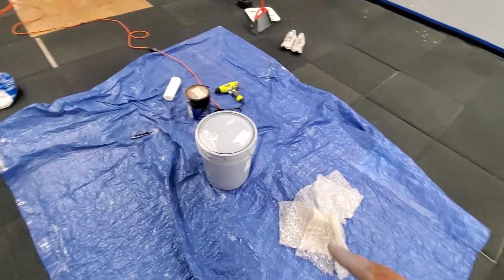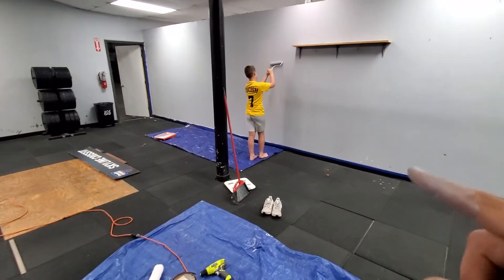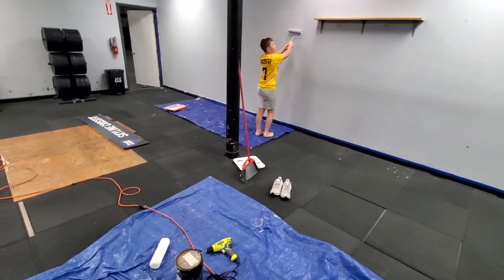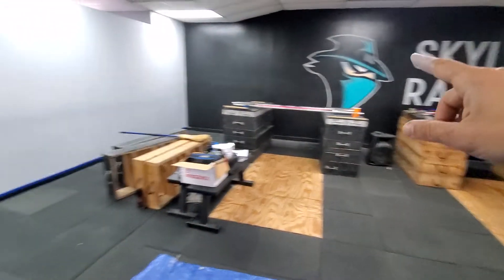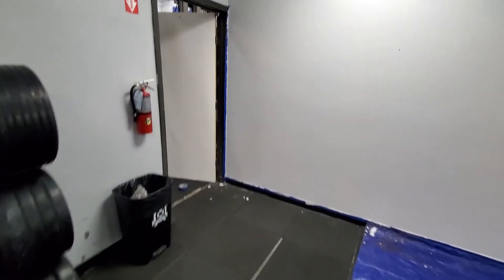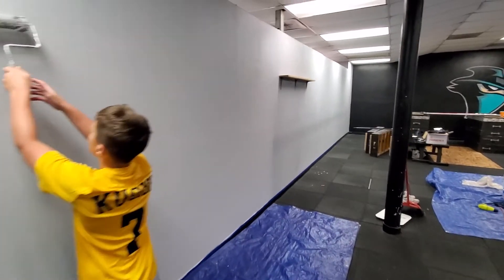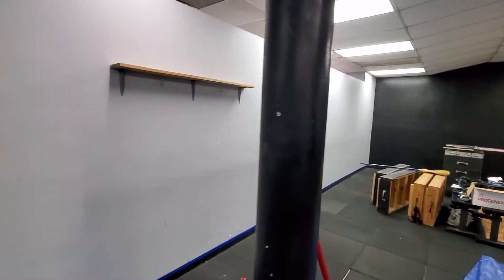I'm actually under Sherwin-Williams as a contractor, so I get paint for cheap. It's all about prepping — you've got to pull all the equipment out, get everything out of the way, and have somebody to help you. While I was taping, Trace was painting the back wall, so it was all ready for him. If you guys aren't painting the walls, find someone to do it — it needs to be done pretty much every year.